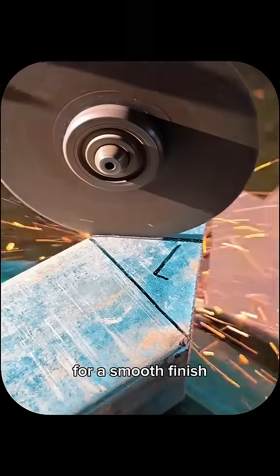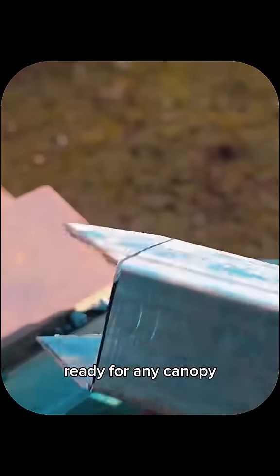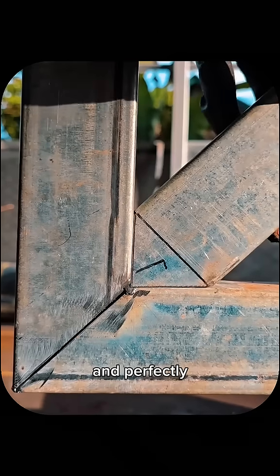Grind down the welds for a smooth finish, and you've got a strong, square, and professional-looking truss ready for any canopy. That's the trick welders use to keep canopy frames solid and perfectly aligned.